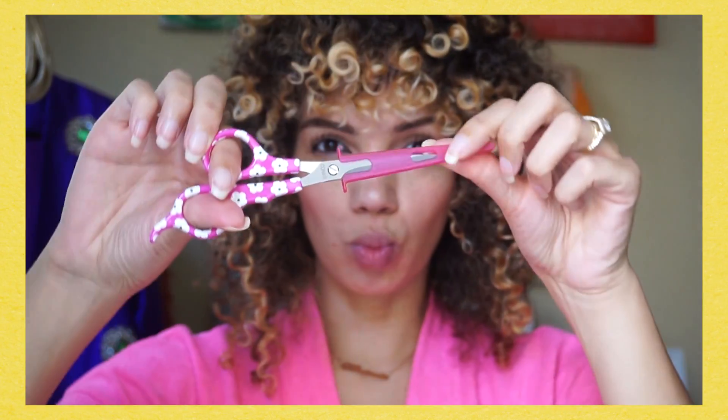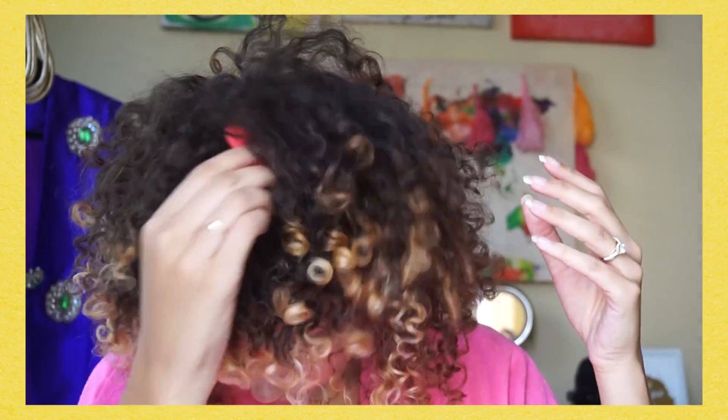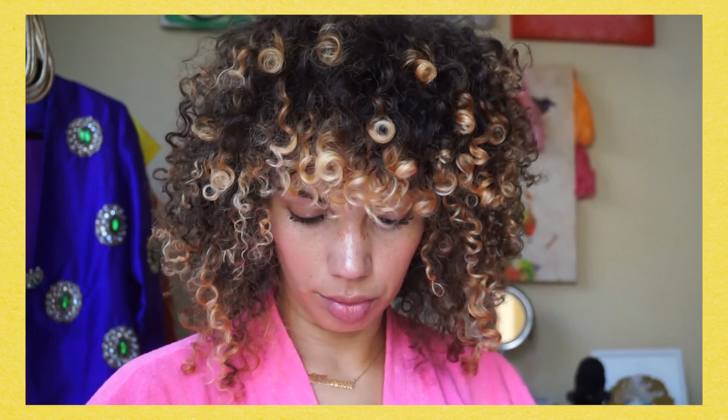Hey friends, in this video I'm going to share my hair dusting routine with you — and no, it's not quite how it sounds, so put that Swiffer down. If you're like me and you have either some split ends, some crispy curls, or just some old hair color that's keeping your ends extra dry, and you don't want to commit to a full trim because you're trying to grow out your hair or retain some length —